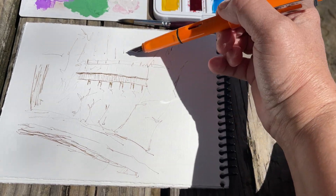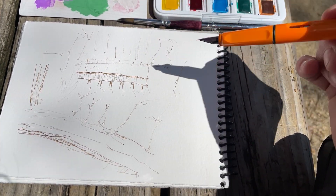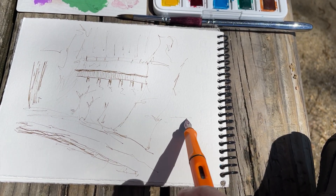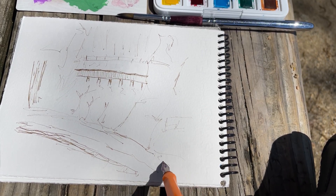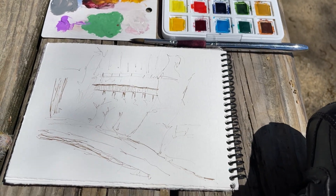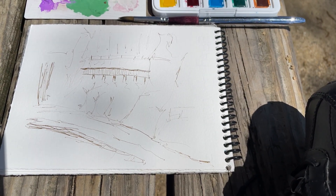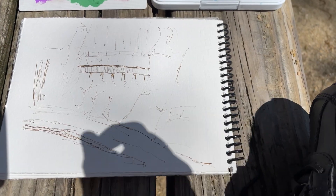The beauty of it is, when you're out plein air painting, you do not have to draw everything you see. What you do need to do is kind of give an idea of what it is you see. So we're done with this beautiful pen, and we're going to get some paint on this.